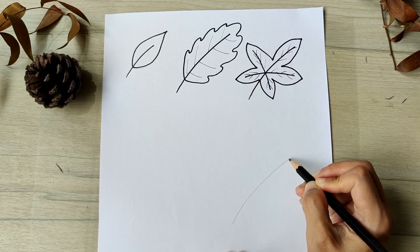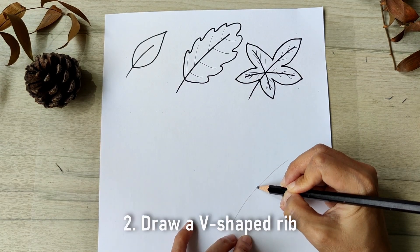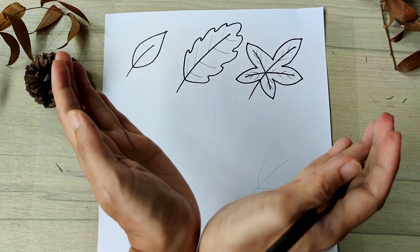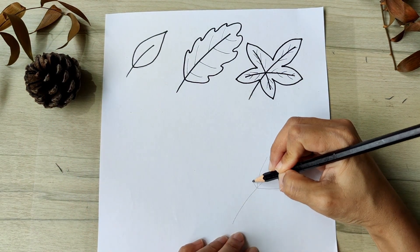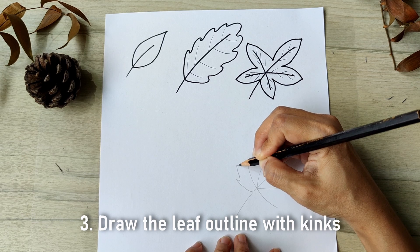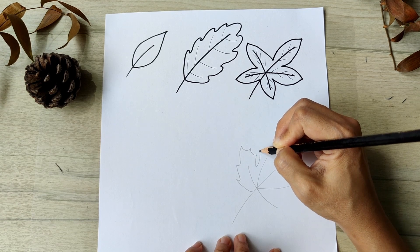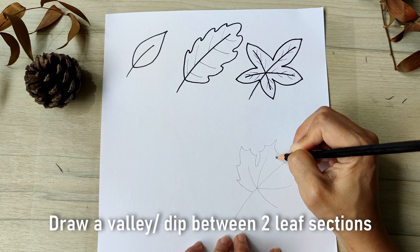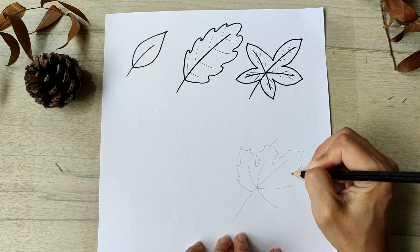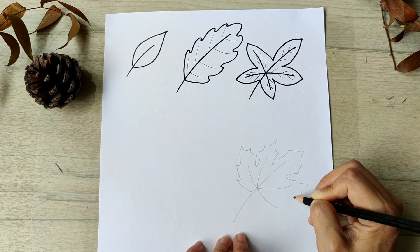For our fourth leaf, the ribs will be slightly different from our third leaf. There is going to be a V-shaped line and also a bow-shaped curve intersecting the stem. Now we add the leaf outline — it's not going to be a smooth curve, but you're going to have some points that have kinks on the outline as you draw along the rib. In between any two ribs, you'll be drawing a valley curving towards the intersection point. The highest point of the leaf outline for each rib should be where the rib ends. Repeat the same process for all the leaf sections.